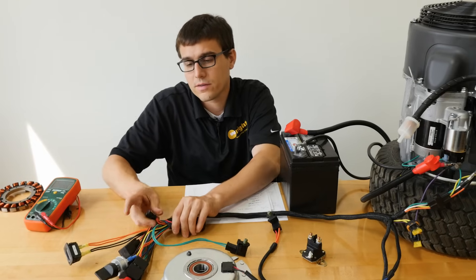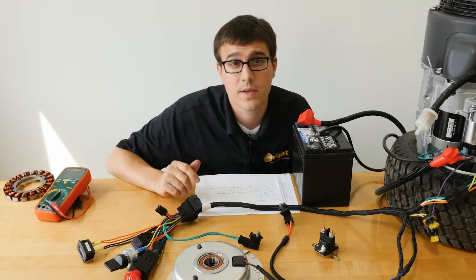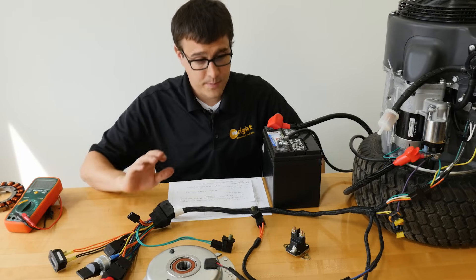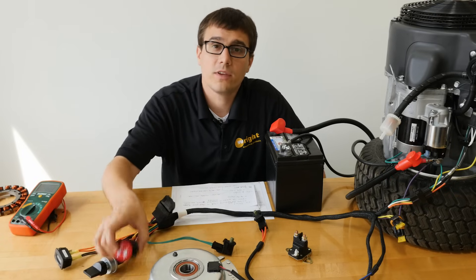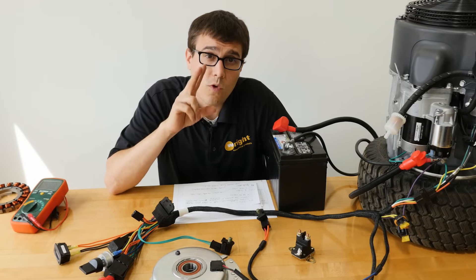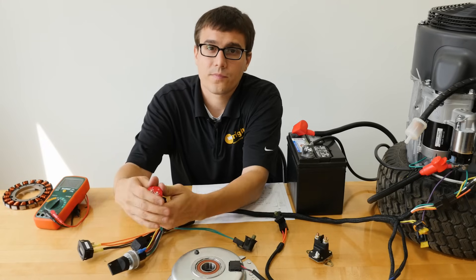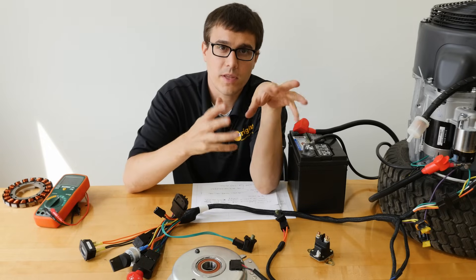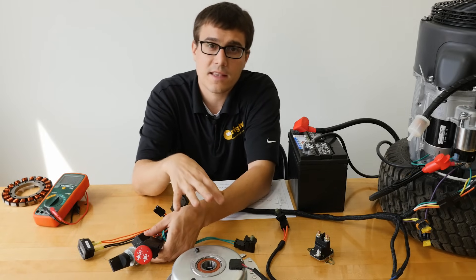We also have an accessory connection — if you have an accessory drawing too much power and the system can't keep up, that could also be a no-charge issue. Another scenario: the engine starts and runs, but you engage the blades and nothing happens. There are two sub-scenarios: one is that you pull the blade switch up and the engine dies; the other is that you pull it and the engine doesn't die but the blades still don't come on. If the engine doesn't die, you know the issue is towards the clutch side of the system.